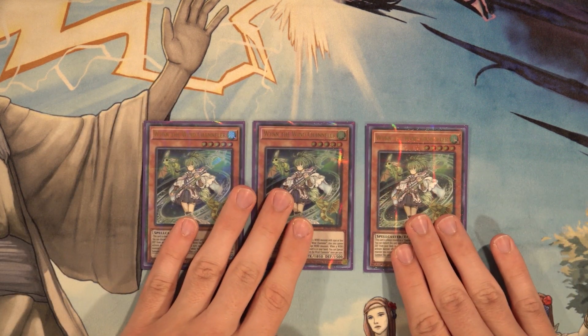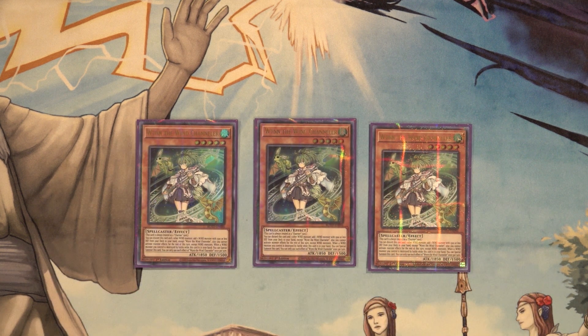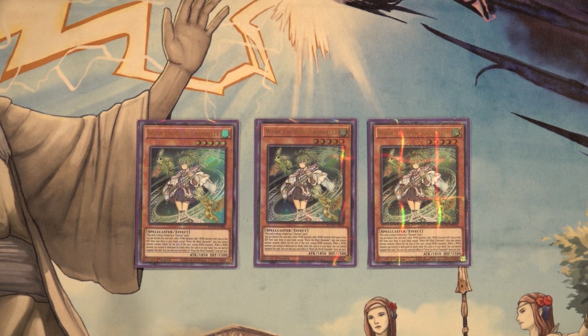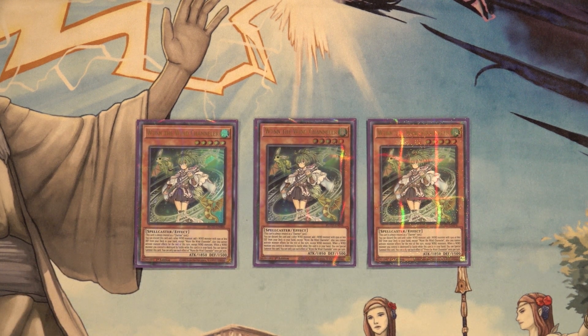Starting off, we have three copies of When the Wind Channeler. This card is absolutely fantastic — we're really lucky to have gotten it in Rise of the Duelist. It essentially adds three more copies to pretty much every single good card we have in the deck. You can discard this card and one other wind monster to add one wind monster with 1500 or less defense from your deck to your hand, except itself. You cannot activate monster effects for the rest of the turn except wind monsters.